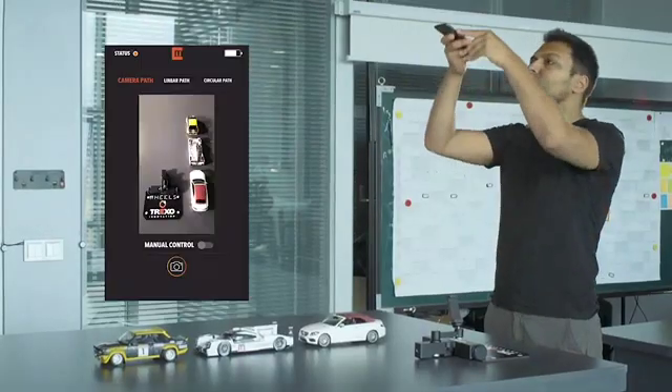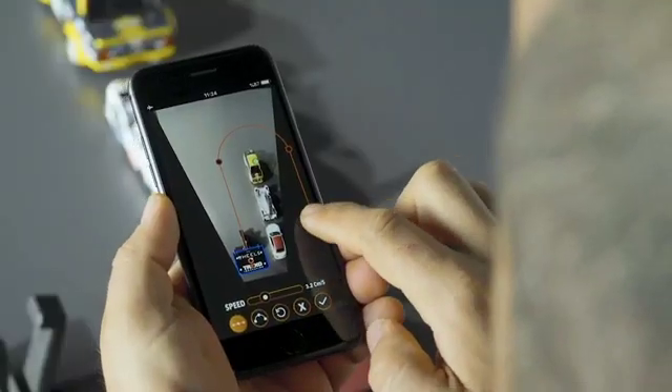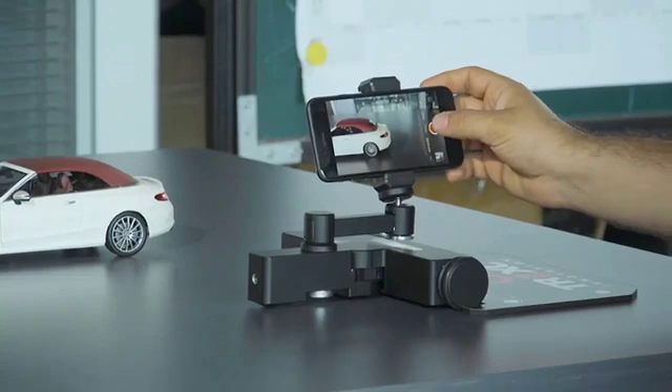Sometimes we need complicated camera movements for multi-scene shots. That's why we developed the Camera Path Mode, which uses image processing technology for sophisticated paths.